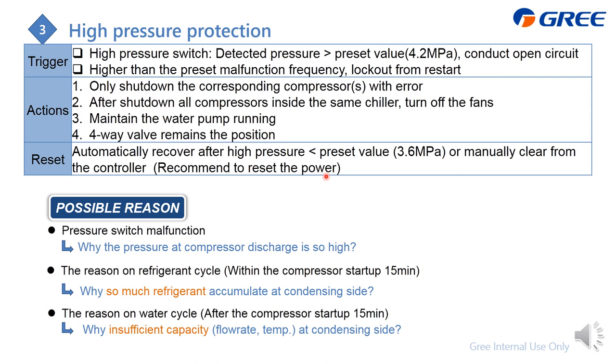The possible reasons are divided into three: whether the detected pressure is really high, whether the pressure sensor is malfunctioning, and whether there's an issue in the refrigeration cycle. Within the first 15 minutes of compressor start-up, focus on the refrigeration cycle — why so much refrigerant is accumulating on the condensing side. After 15 minutes, focus on the water cycle — whether there's insufficient capacity due to water flow rate or poor temperature conditions at the condensing side.